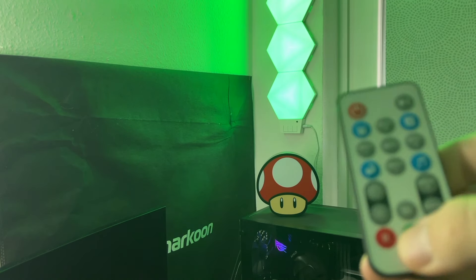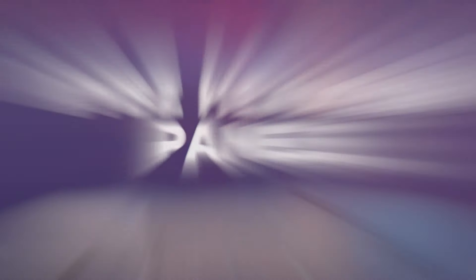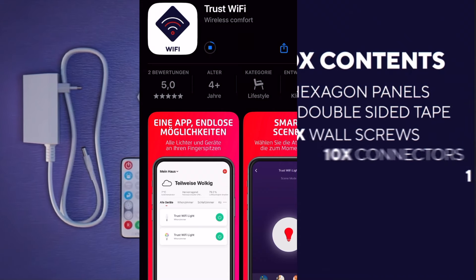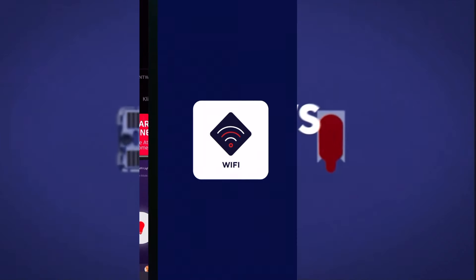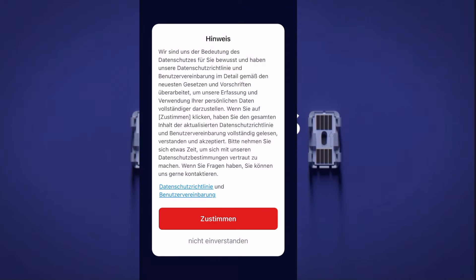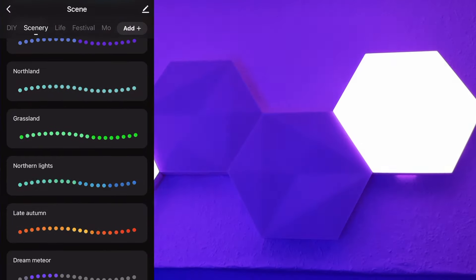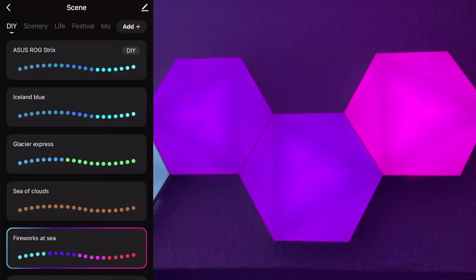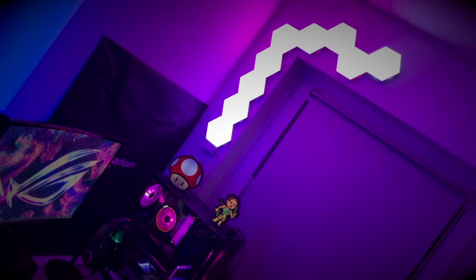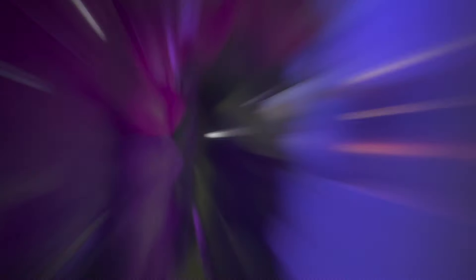Das ist schon ärgerlich. Aber da wäre natürlich noch die dritte und von meiner Seite aus auch wirklich die beste Möglichkeit, die RGB-Panels zu steuern: Hierfür installiert ihr die Trust WiFi App mit Hilfe des QR-Codes, welcher in der Anleitung enthalten ist. Anschließend müsst ihr euch bei Trust registrieren, was vielleicht für den einen oder anderen noch zum Thema werden kann. Habt ihr euch aber einmal registriert, seid ihr über die App in eurem WLAN mit den Hexagon-Panels über euer Smartphone gekoppelt. Ich nutze sie aktuell nur mit der App und habe die Fernbedienung zur Seite gelegt.